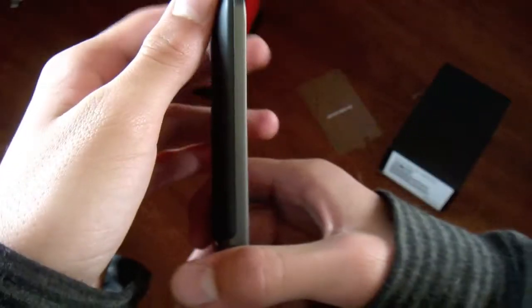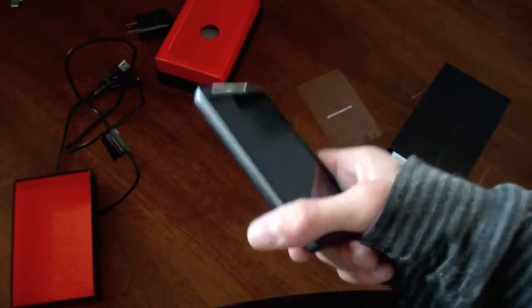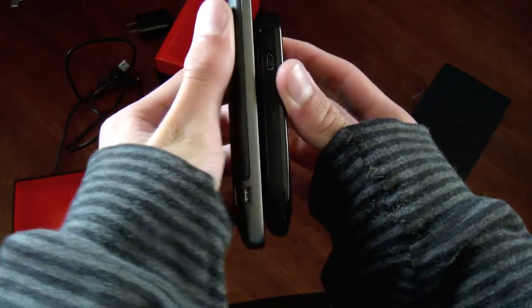It is a thick phone. Let's go ahead and pull out the BlackBerry Curve here for comparison — okay here it is. So if you have a BlackBerry Curve 9330, that's how they're going to be — they're about the same size.